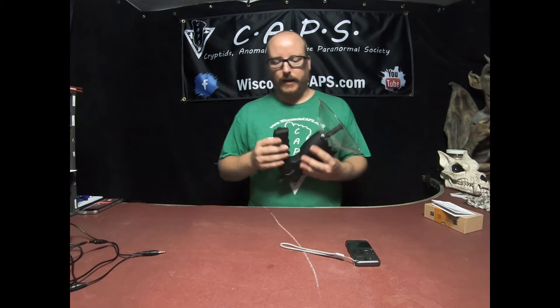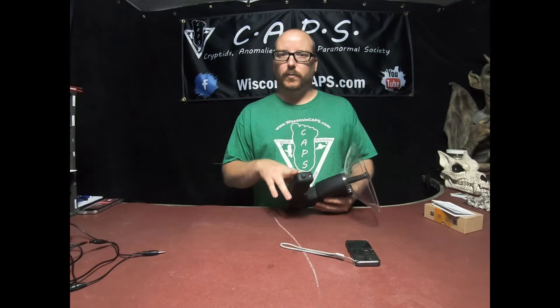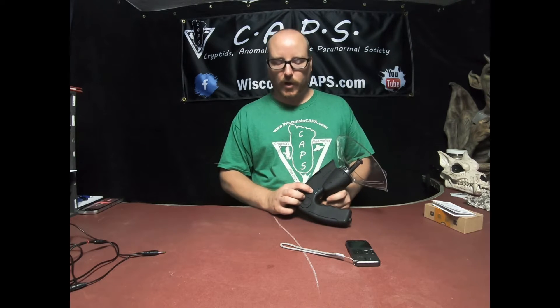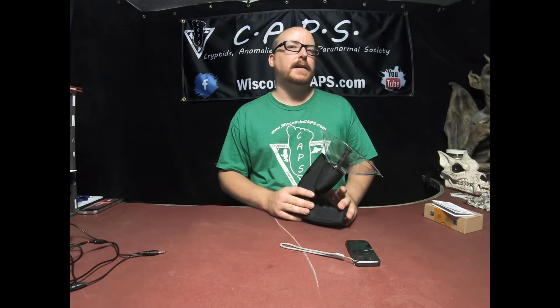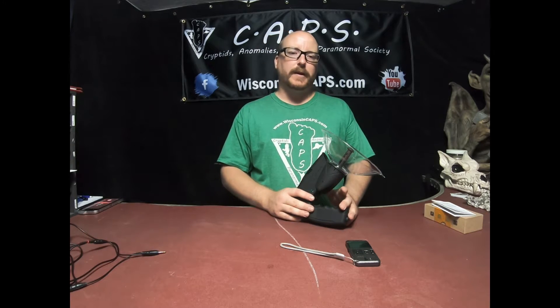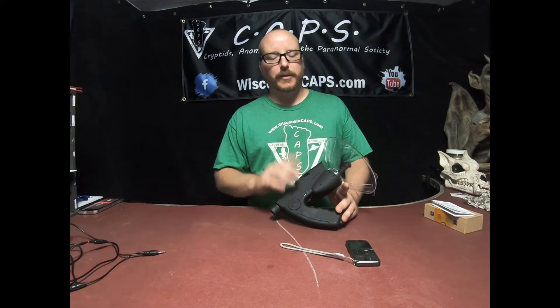So this thing takes — I have to unscrew it so I'm not going to do that right now — but I believe it takes one 9-volt battery. It does record on its own and you can do playback, but this device only records for about 15 seconds and then it will stop recording. So if you want to do any kind of long-duration audio recording, it's not going to do that. But I'll show you how we get around that.